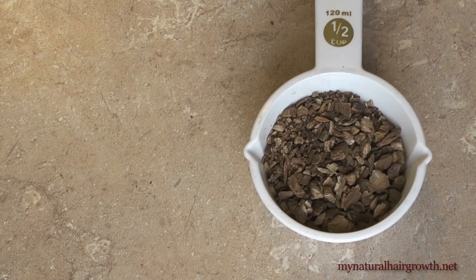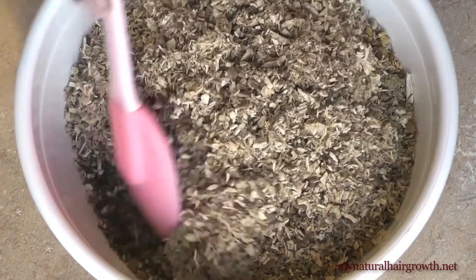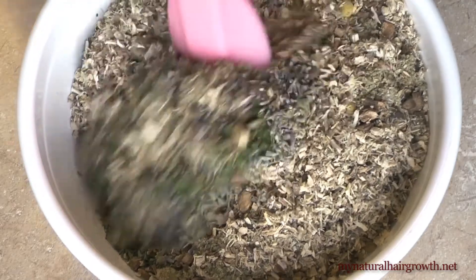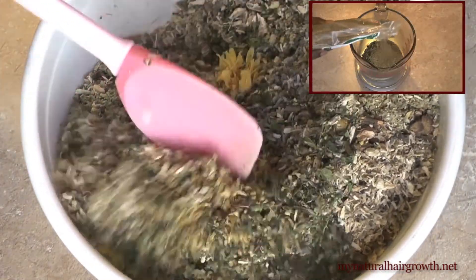You'll notice that some of these herbs are repeated since they already appear in the growth blend. But that's the beauty of herbs — they are multipurpose. Here's a link to the growth blend in case you're wondering what I'm talking about.